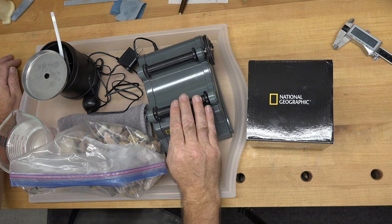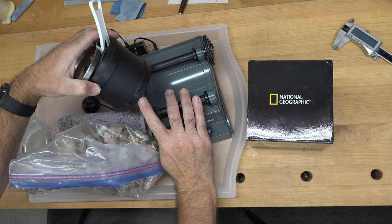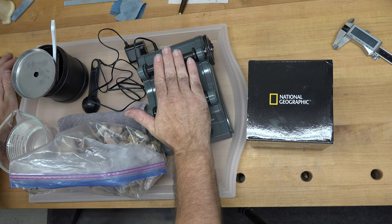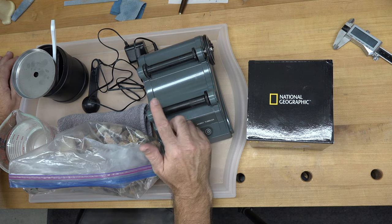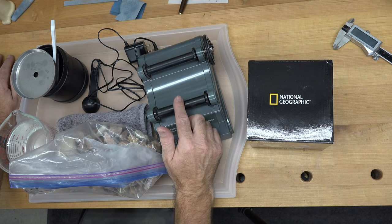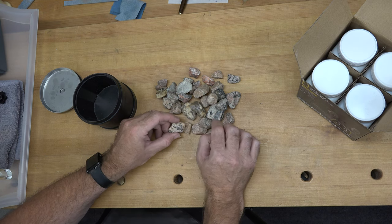It has a couple of rollers on it, and you basically place your rocks in a drum. The drum gets sealed and placed on these rollers, and it rolls — go figure — and inside, it tumbles the rocks around with water and a grit.